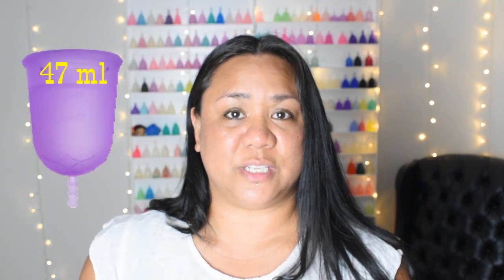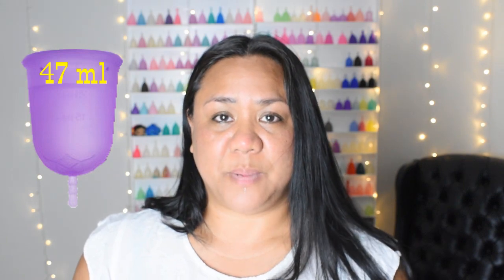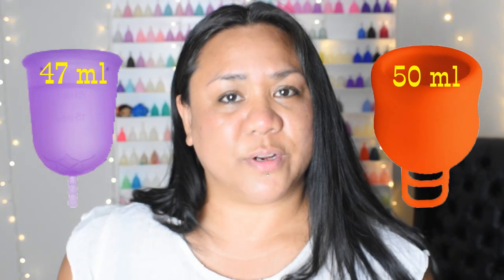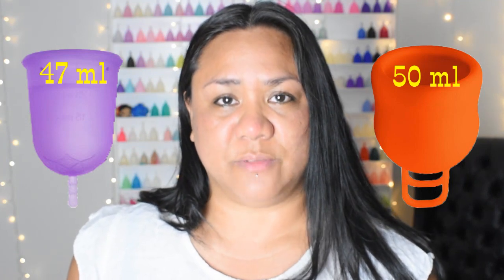The large Venus Cup has the second to the highest capacity with 47 milliliters to the top of the rim, only being beat out by the Marula XL with 50 milliliters. However, the Venus Cup was able to achieve that capacity while still being within the average size and width. It's also about a medium firmness, or slightly to the softer side of medium depending on who you speak to.